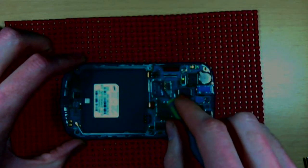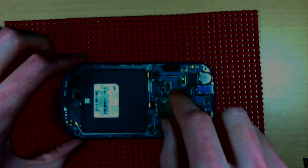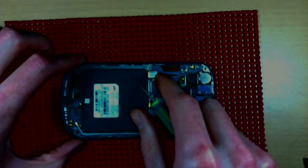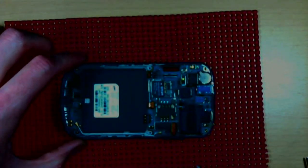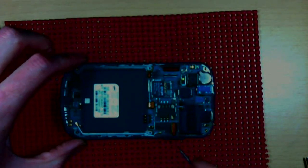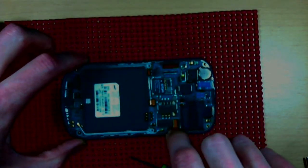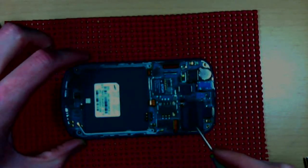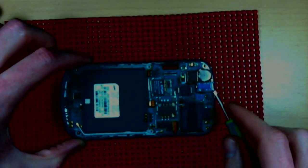Right beside it there's a 15–16 pin connector — pop that one as well. Then remove the volume rocker.